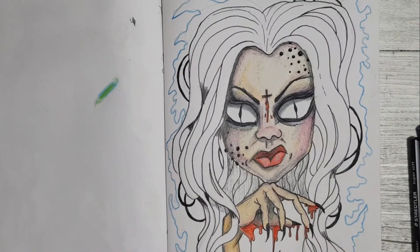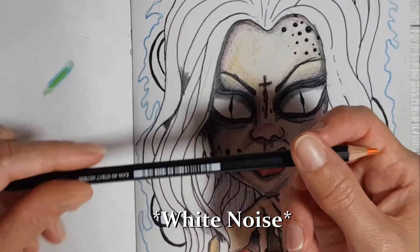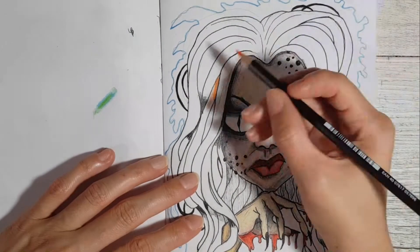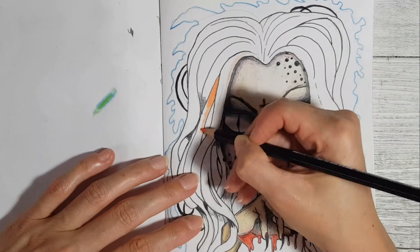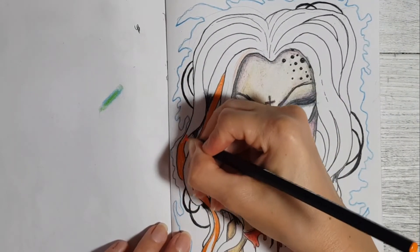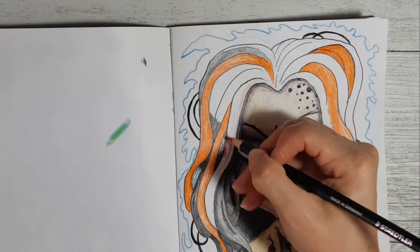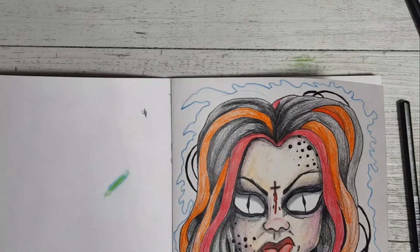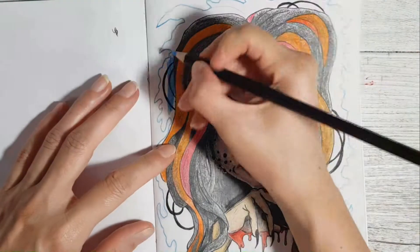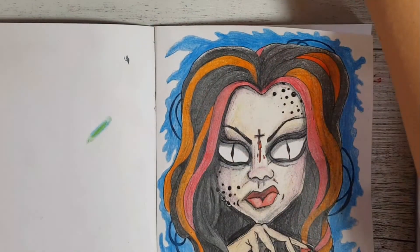I'll go back in and put some lines back into the face. Now this is the confusing part - what the hell am I gonna do with the hair? Let's just do orange hair and see how it turns out. Actually, I know what I'm going to do - I'll give her orange streaks in her hair but make her hair mainly black, and I'll add a pink one too.